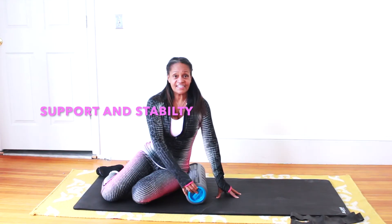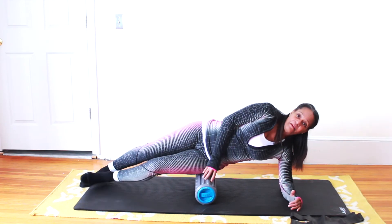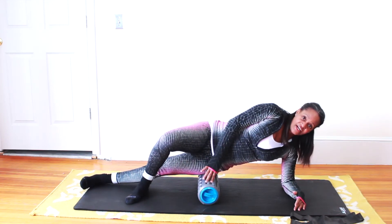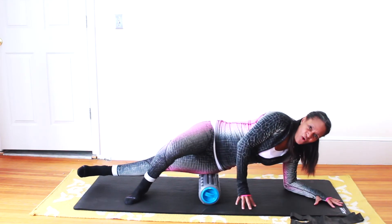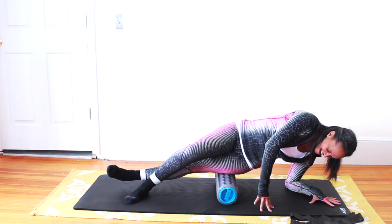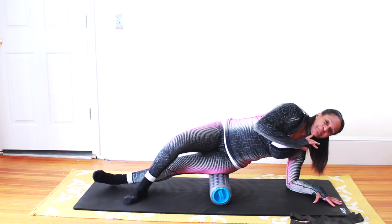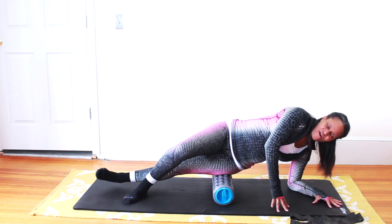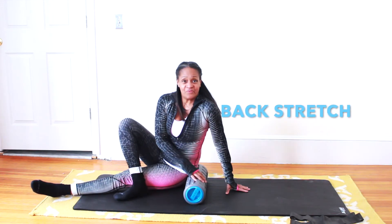Getting ready for the hips — come up, placing the roller where you want it, supporting yourself with elbows under your shoulders, up on your hip. You can give yourself more stability by crossing your leg. Same thing — you're going to roll up and then roll back, all the way up. Always keep your chin in neutral, don't bring your chin down — you want to keep your spine in line. Switch sides as needed.